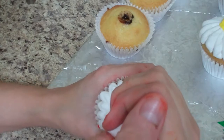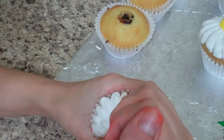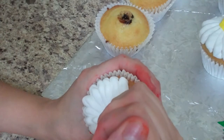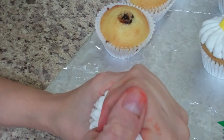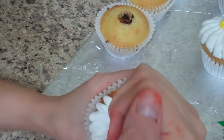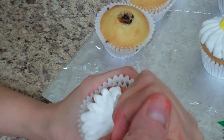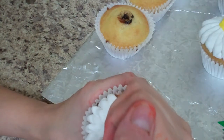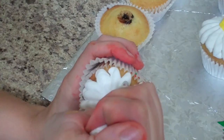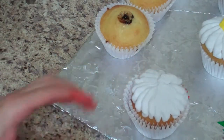My cupcakes have a little bit of a mound on them - that's up to you. These are actually bigger wrappers, not the standard size, a little deeper. I bake my cupcakes at 375 for 10 minutes, then put the oven on 325 for about another 10 minutes. These baked a little longer because they're deeper. Now we just go all the way around.